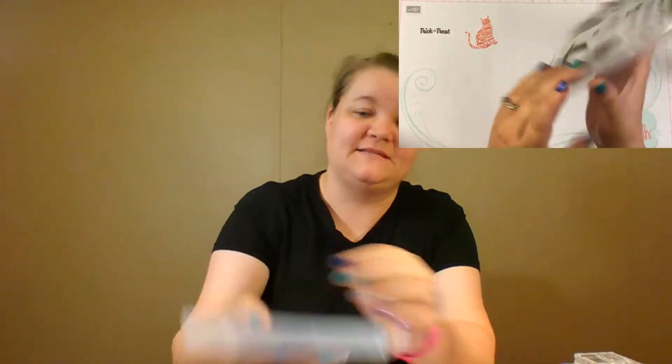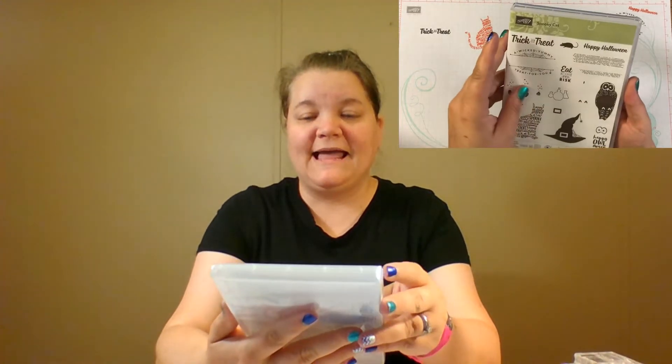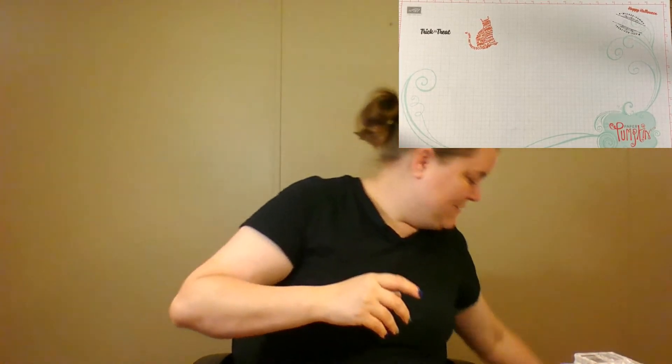We're going to be using the stamp set — Spooky Cat. Our Spooky Cat stamp set. Spooky Cat if you're looking from up there. I did use this with you about a week ago, but we're going to do another fun video today with it. So let's get started.